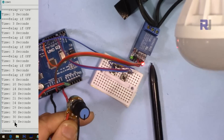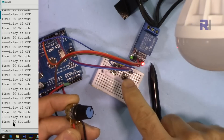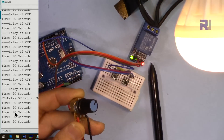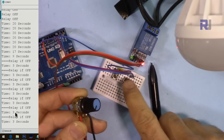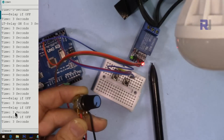When I rotate this to the maximum, it shows 30 seconds. Setting it for 20 seconds, the load is running, and at any moment you can cancel. Let's set it for three seconds — it will turn off after three seconds.